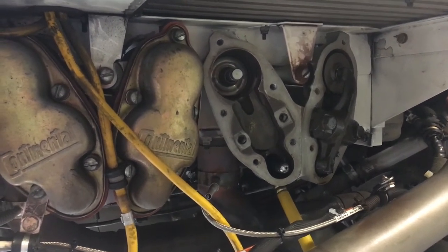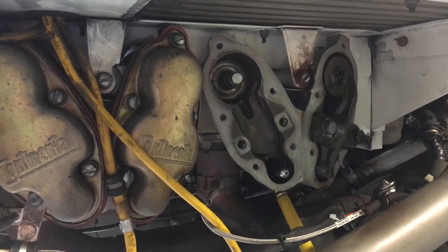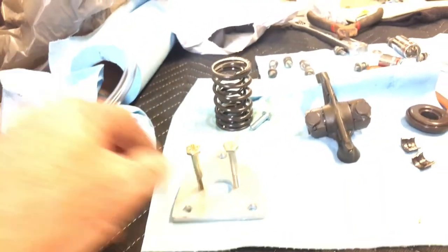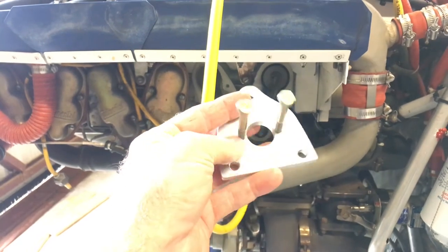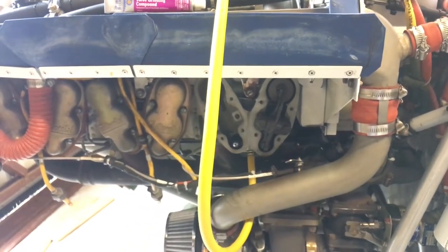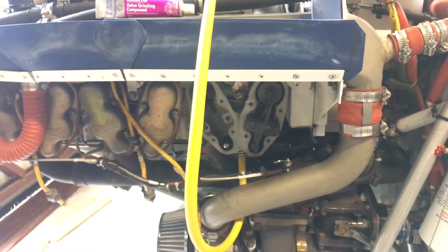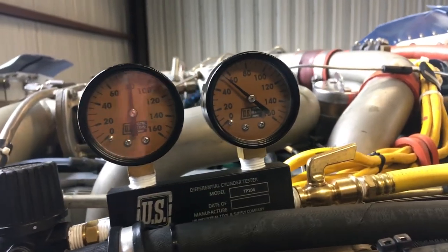We're going to make a run outside, get the engine up to temperature, let everything seat, and then take another compression check. We should be 65 to 70 over 80. If we can get that, we've just saved ourselves roughly two to three thousand dollars. The total cost of this whole thing was five dollars for the valve grinding compound, which will last you forever. The fixture I made cost me about five or six dollars for screws from Lowe's. So under twenty dollars — let's say twenty to twenty-five dollars — I've just saved this cylinder head, which will probably get us another three hundred hours.